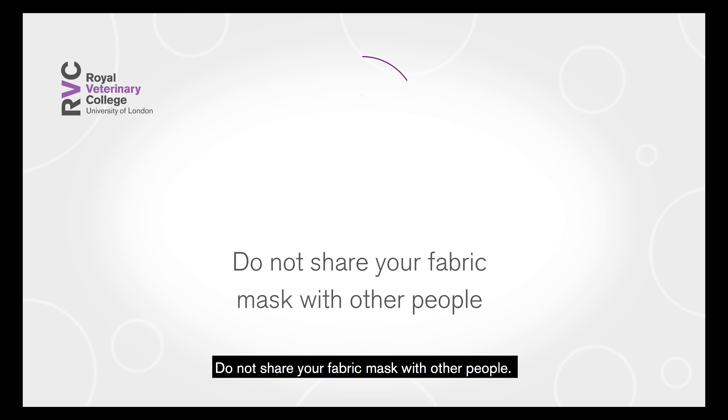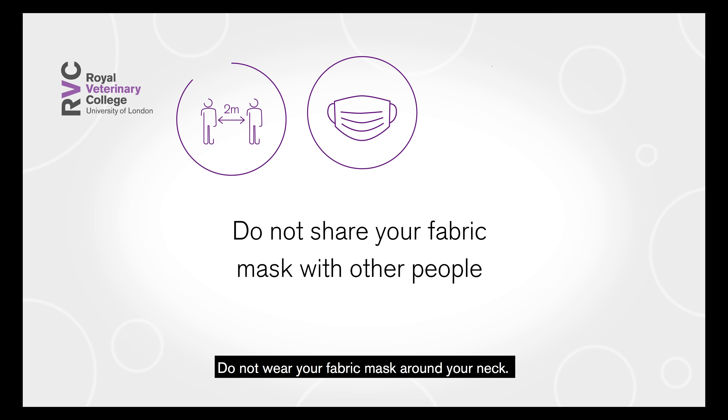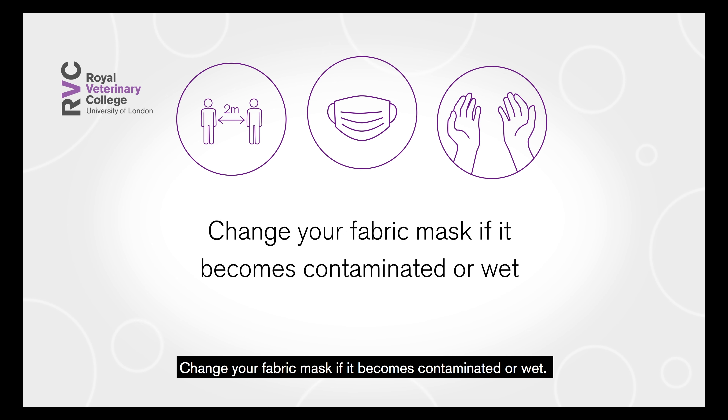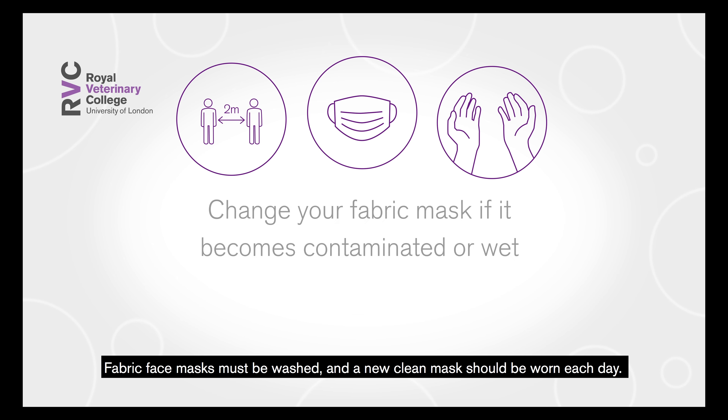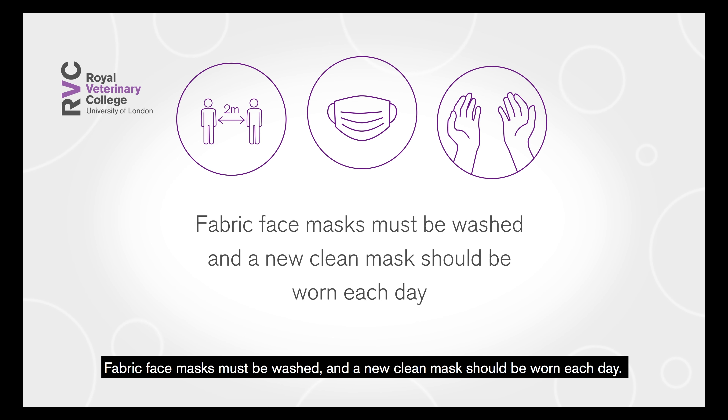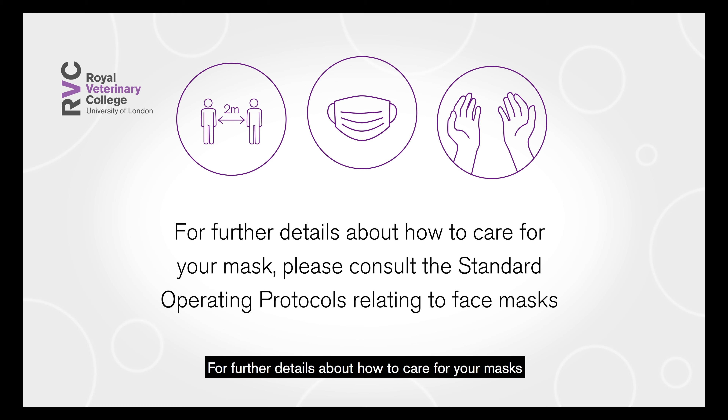Do not share your fabric mask with other people. Do not wear your fabric mask around your neck. Change your fabric mask if it becomes contaminated or wet. Fabric face masks must be washed and a new clean mask should be worn each day. For further details about how to care for your masks, please consult the standard operating protocols relating to face masks.